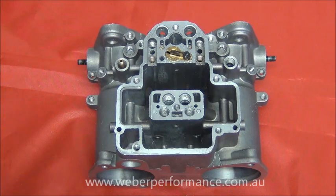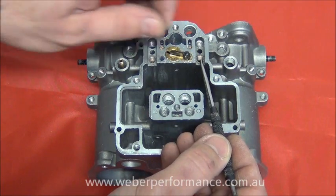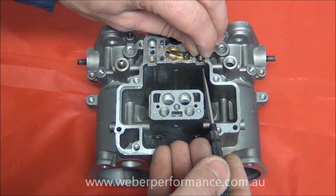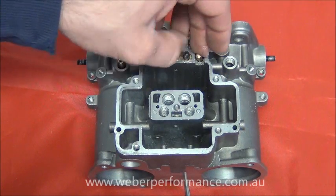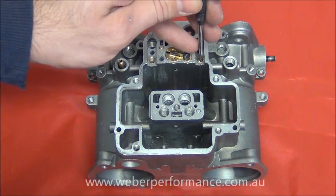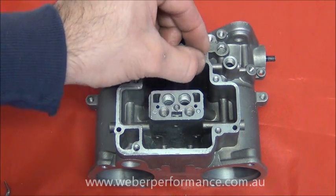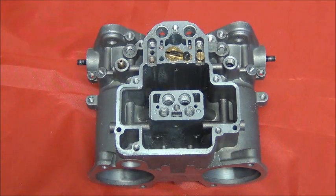Last but not least, our pump demand ball and weight go into these little sections here. The ball, which goes in first, seals the pump circuit, and it's done so with the weight. When the pump circuit is activated there's enough pressure to lift that ball and weight off its seat and allow it to feed into the engine — this ensures it's not constantly leaking fuel into the engine under vacuum. Lastly, we put the little cap on and do that up with a flat blade screwdriver. So that's our pump circuit on the DCOE carburetor.